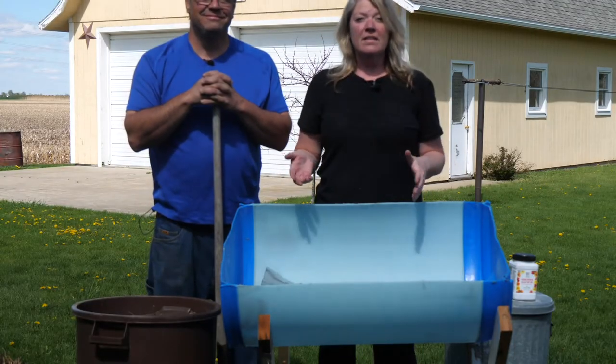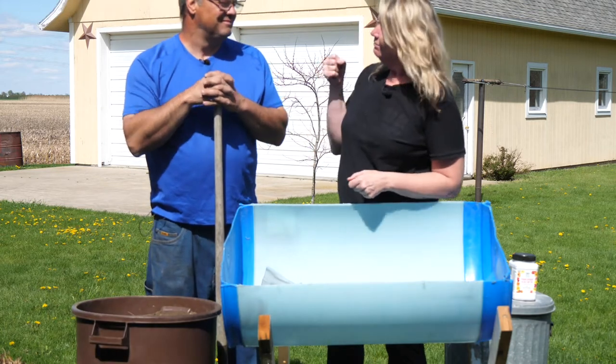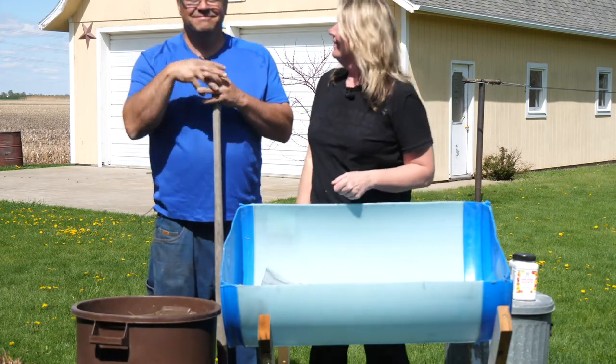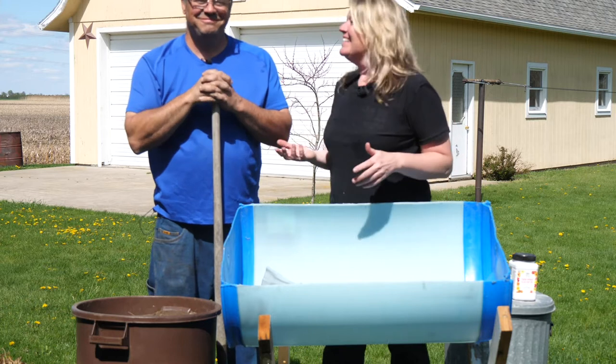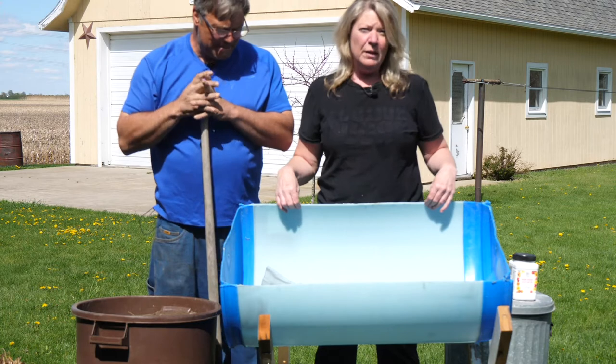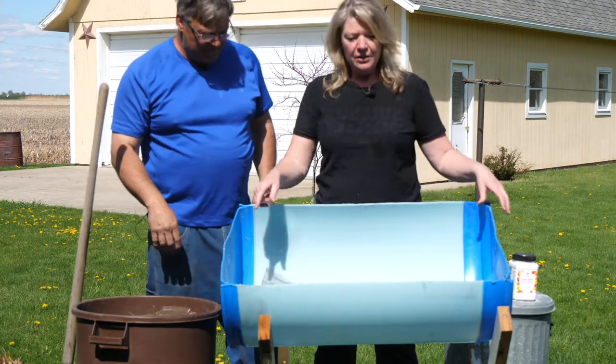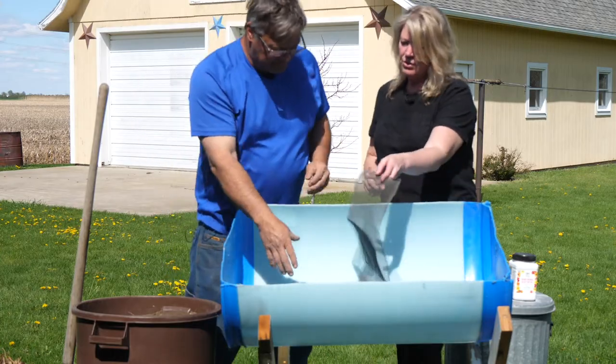What better thing to do when you are quarantined than to do some gardening? I have someone from my corn team, Bill, my lovely assistant. He's here to help me build this garden so that you can build one at home too. We cut this 50-gallon drum in half — Bill actually built it, thank you so much — and he drilled some holes in the bottom of it.